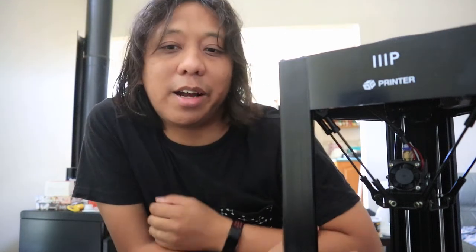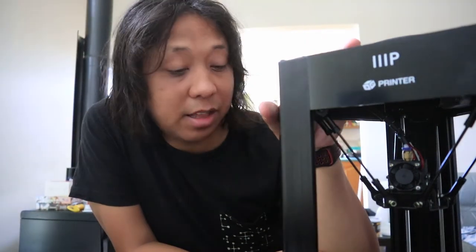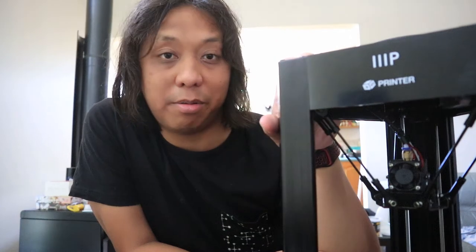This is a Monoprice Mini Delta 3D printer from Amazon. It's super entry level, crazy basic, and the print area is tiny — I don't think I can print anything larger than about 110mm on it. But I think it's a good entryway into 3D printing, and it's still pretty good for a burgeoning first-hide geocacher.